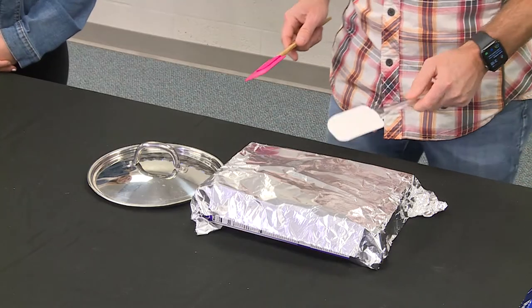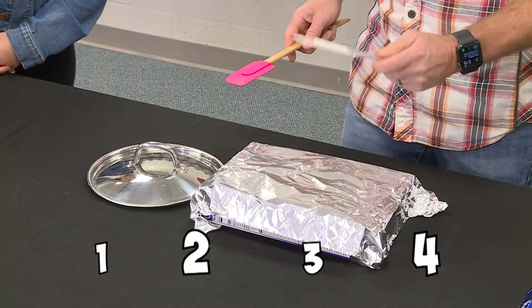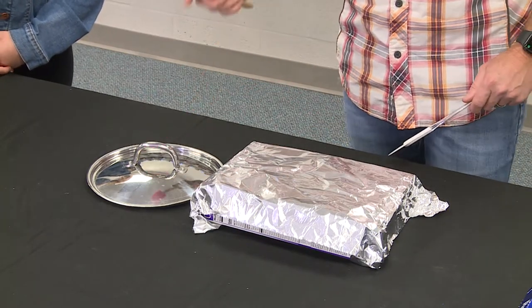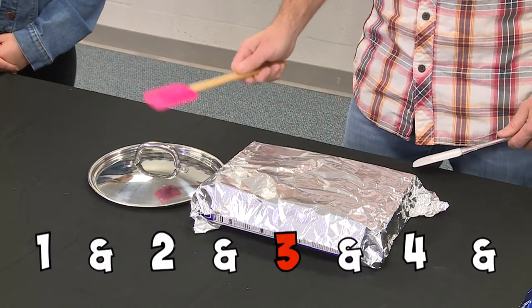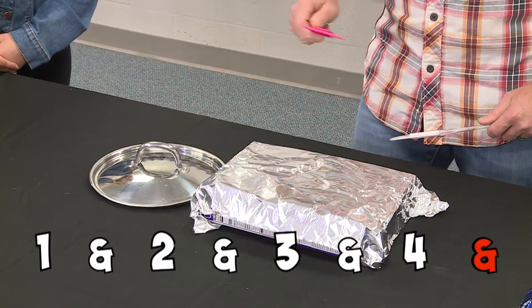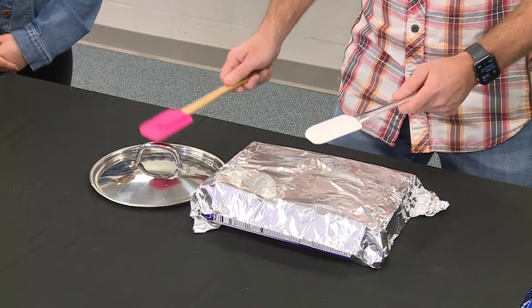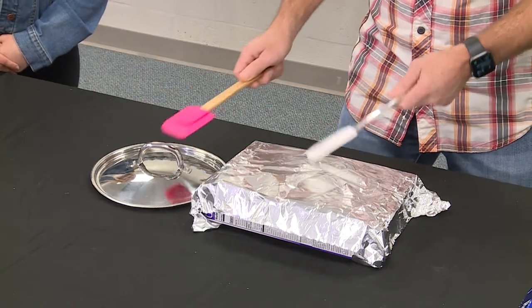What's a backbeat? The backbeat emphasizes the two and the four. So we're going to do a two and a four here — one, two, three, four. One, two, three, four. Our hi-hat is going to play on every beat like this: one and two and three and four and one and two and three and four and. If I put them together, it's going to sound like this. One and...